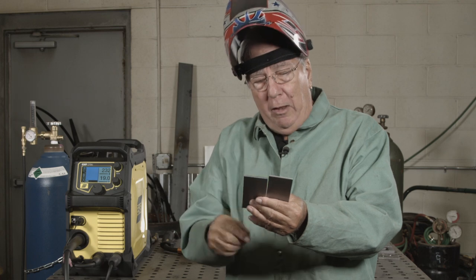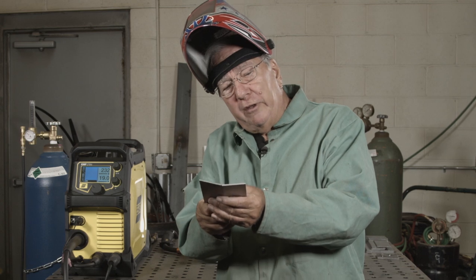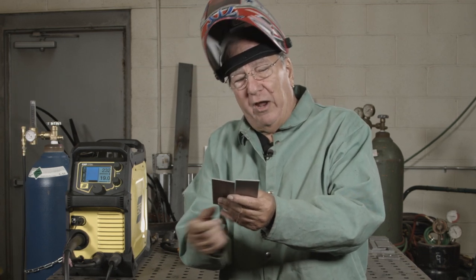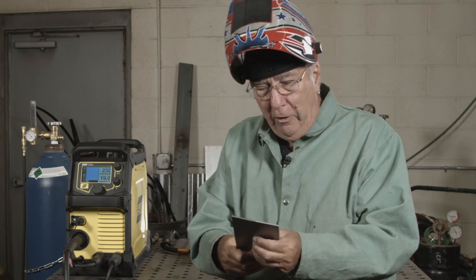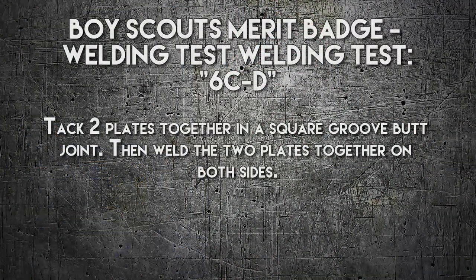If both ends are tacked on the same side, as that weld metal cools it's going to tend to cause it to butterfly up. So if I do a tack on one side and a tack on the other side, that'll keep it in a straight position. That's something you'll learn about as you progress with your welding — you'll see where distortion can be an issue and you've got to kind of plan ahead for that. All right, let's make this weld.